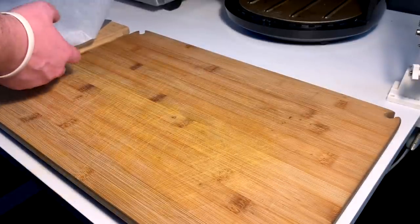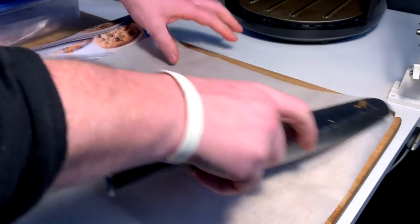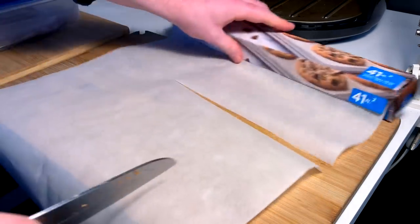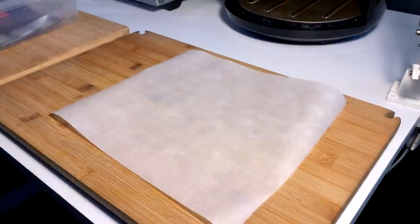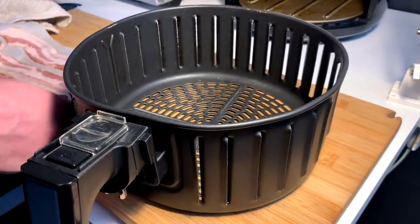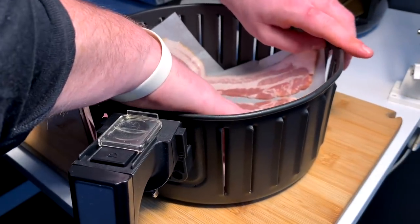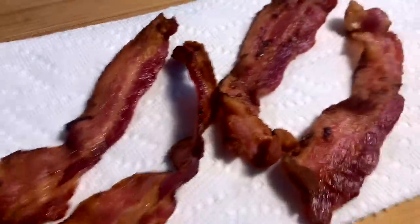Meanwhile, a little air fryer bacon. Put parchment paper down and cut a nice square to fit the basket, then get your bacon laid in. Into the basket we go — in the air fryer with parchment it's 400 degrees for about 10 minutes. What did I tell you folks: 400, 10 minutes — coming out a little too legit to quit. Air fryer bacon done.